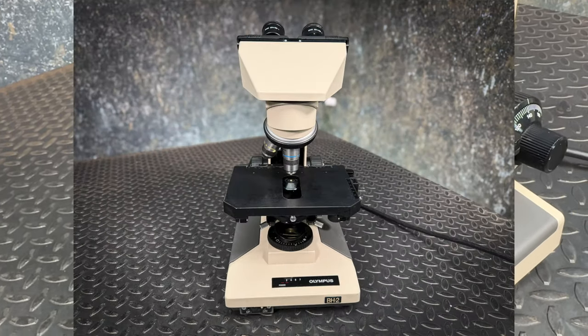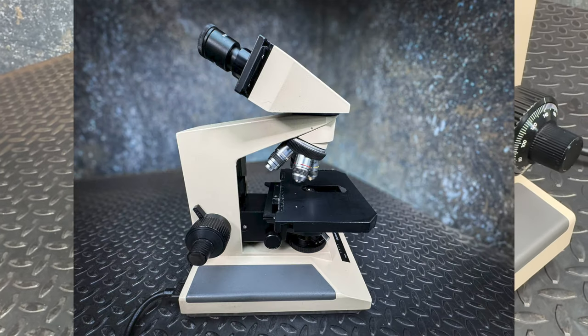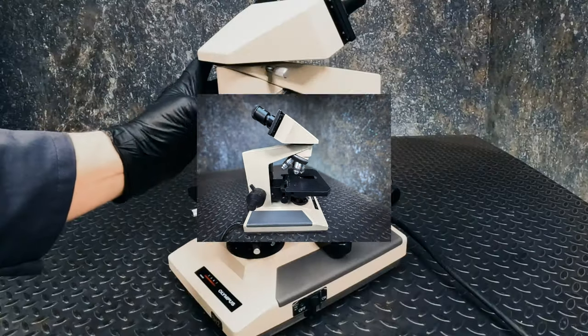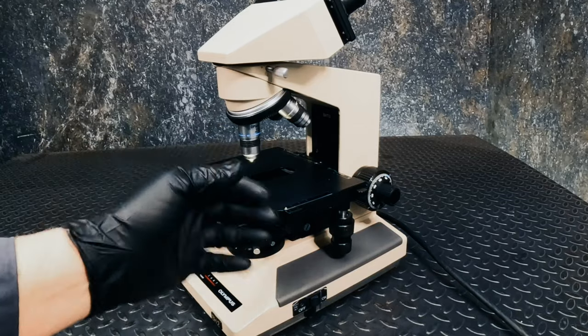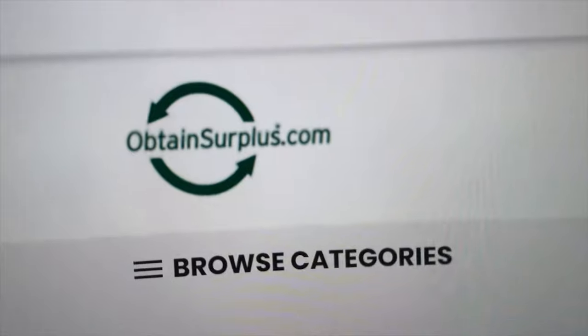Shipping to you in the 48 continuous United States is included in the purchase price. Dive into the world of microscopy with our Olympus BH2-U, available now at obtainsurplus.com.